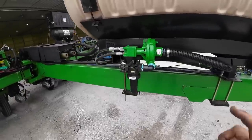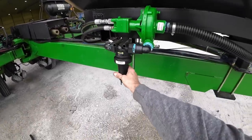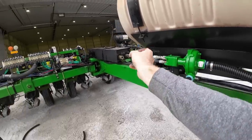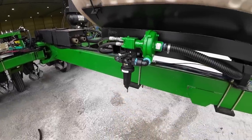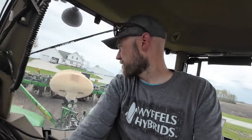We got that all back together. Dad decided to replace it with one-inch line. We also put a screen in here because when that impeller blew up the first time we were concerned that it sent pieces through the system. I don't think it did, but now if it happens again the screen will catch it. About ready to try this again — I think it's time to try this thing out.